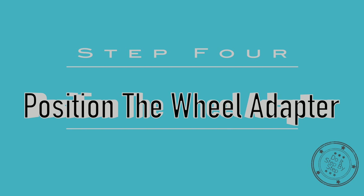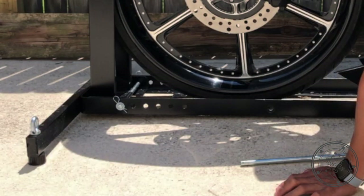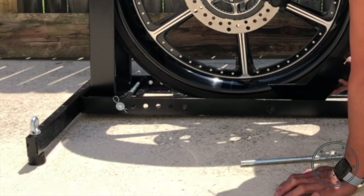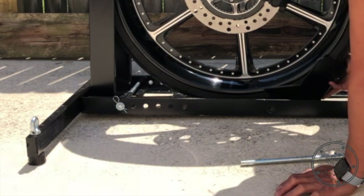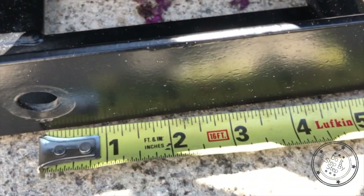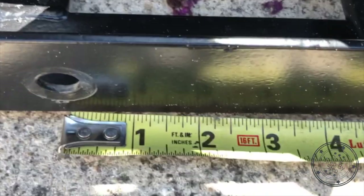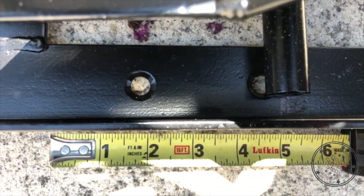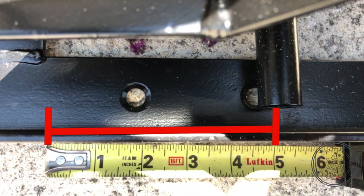The next thing you need to do is position the wheel adapter behind the front tire in the lock position. Once you establish that, measure the distance between the original hole to the new hole you need to drill for the wheel adapter's new position. For my application, I measured 5 inches.